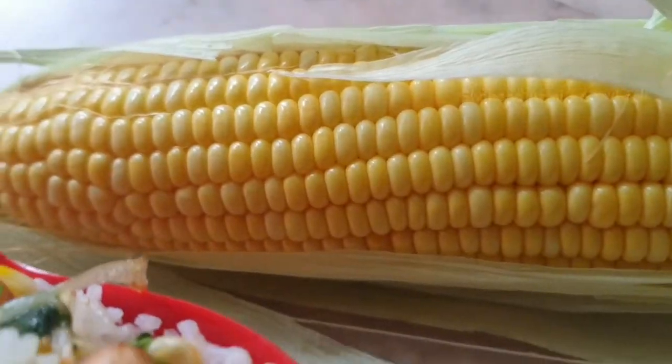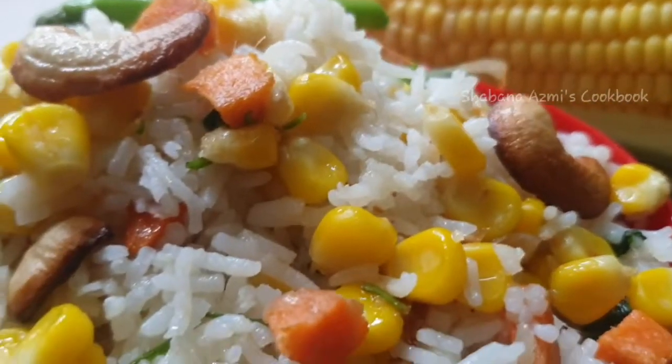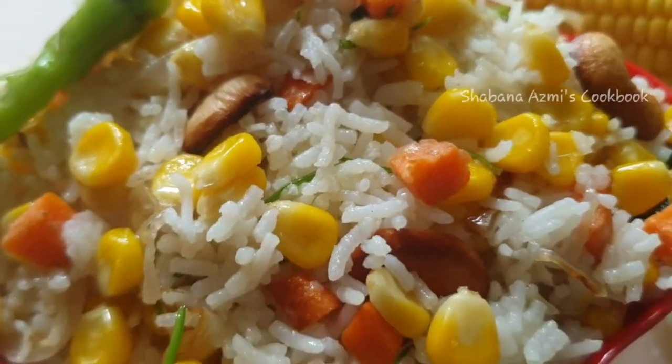Hey guys, I am Shubhan and welcome back to my channel. Today, I am going to show you sweet corn rice. I am going to show you how sweet corn rice is made this time.